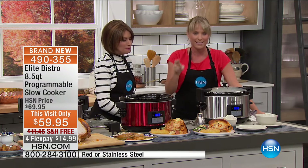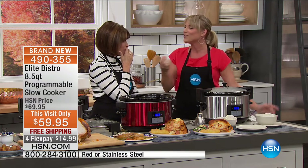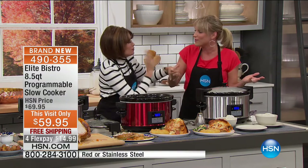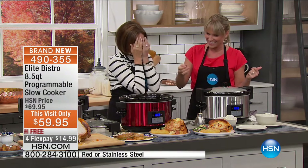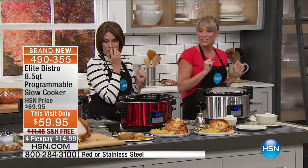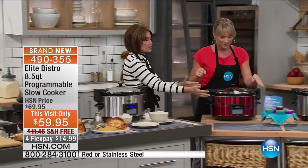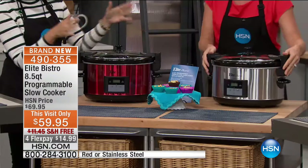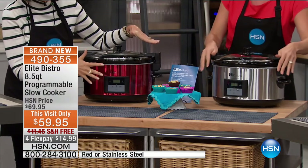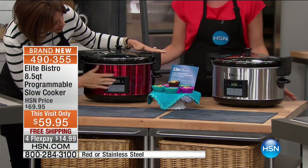Your home is going to smell like that $30 candle we try to emulate — from real baking, from real cooking. Let's get back to the basics of making real food. There's a digital display on the front — high and low — but there's also a warm setting at about 145 degrees, so you can keep it as your buffet server.